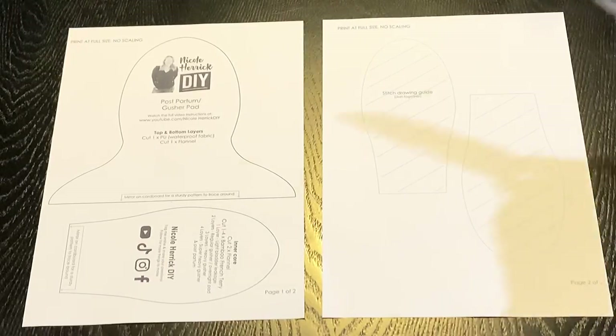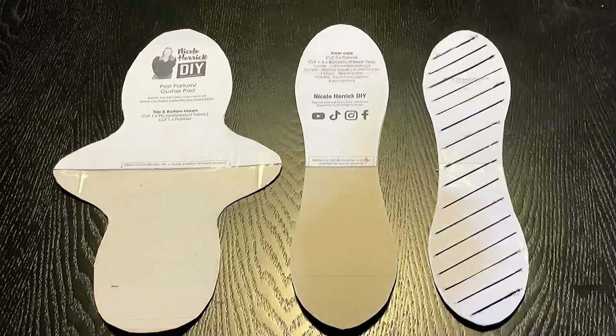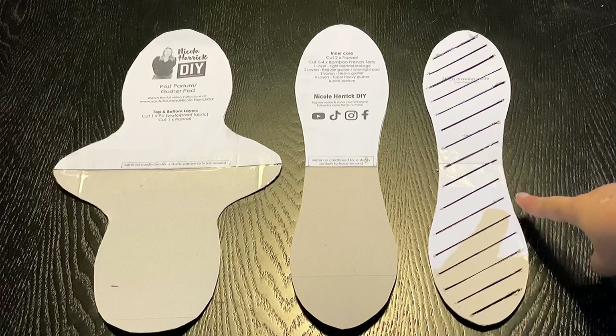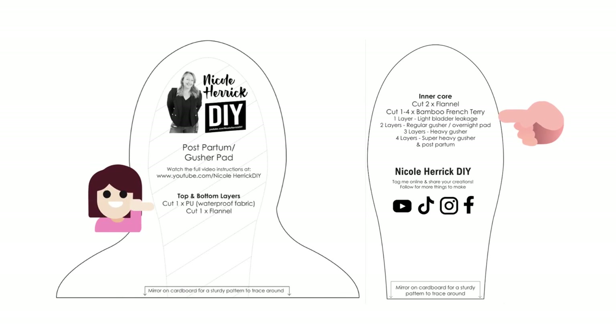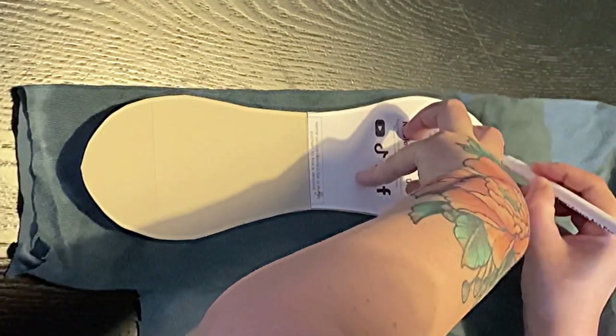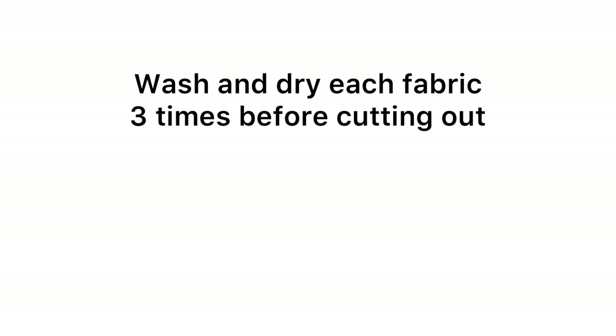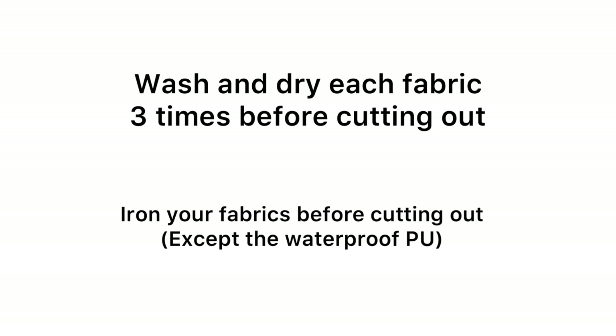After you've printed out your pattern, cut the pieces out and put them onto cardboard so they're easy to trace around. You'll have a wing, inner core, and a stitch guideline. Each pattern piece tells you how many layers to cut of which fabrics. It's much easier to just trace around each template. It's also really crucial that you wash and dry each fabric three times before cutting anything out, because without those three washes and dries you won't have much absorbency. Iron the fabrics prior to cutting to ensure accurate pieces.